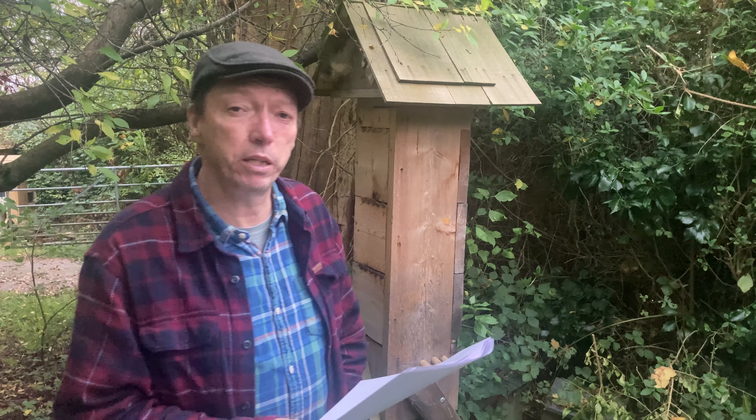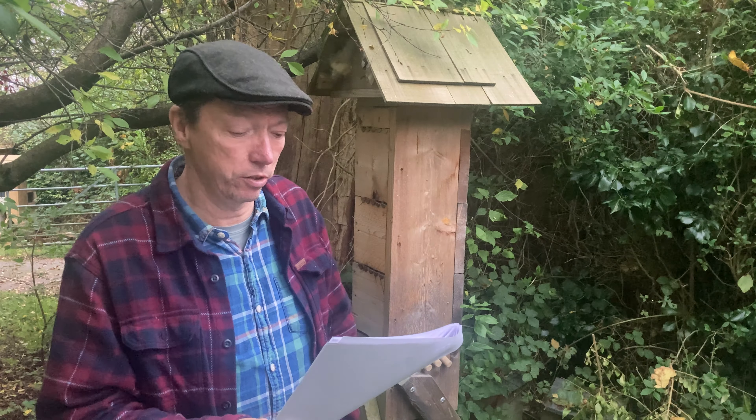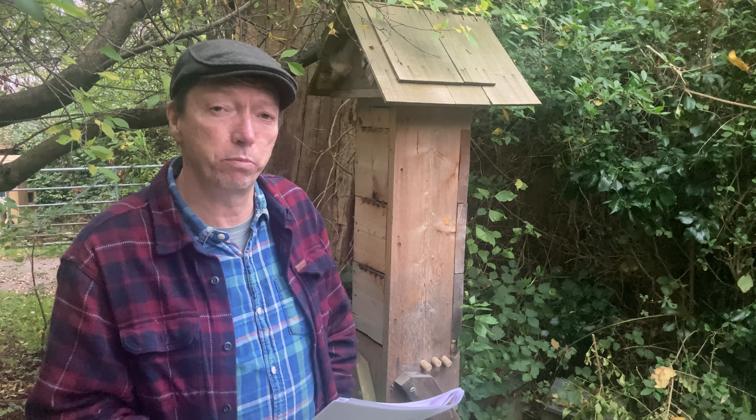We'll cover other beekeeping systems so you can get insight into how this compares, whether or not you've done a beekeeping training course before. We'll also cover how to set up a hive, where to locate a hive, where the best place to put it is, when to put the hive in, how to get bees, and how to get bees to move in naturally.